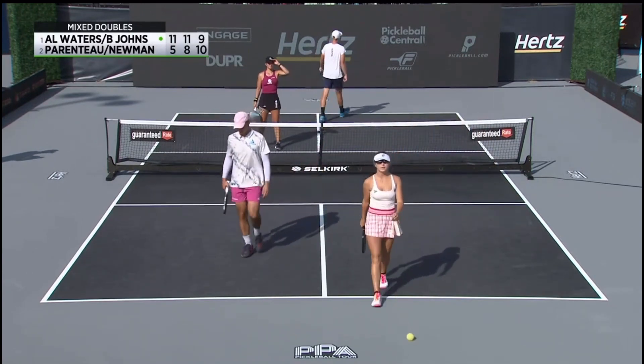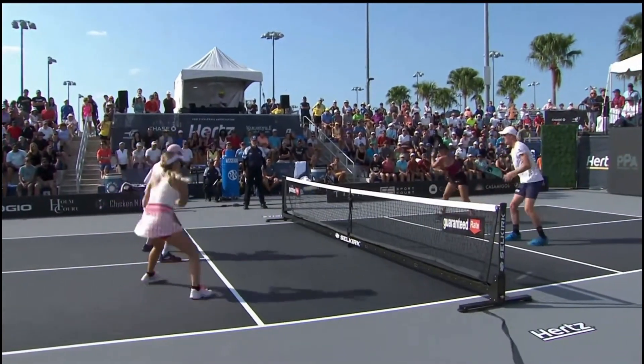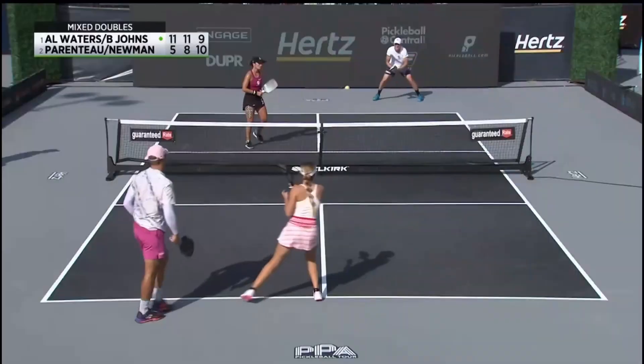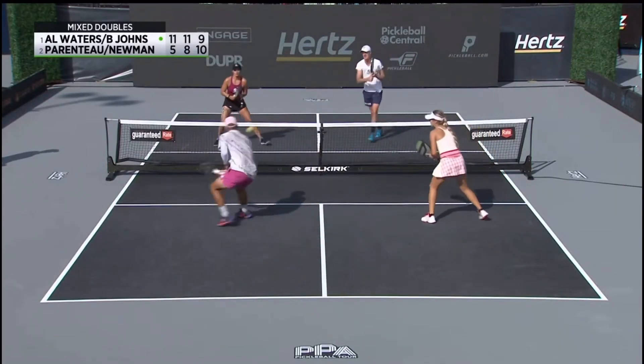Nice shot by Catherine right there. But if you are in the middle of the court, you can smoke it and take a full swing and not worry about the sideline. Nice job by Catherine.